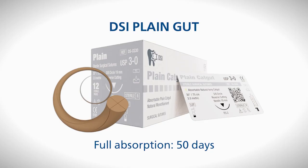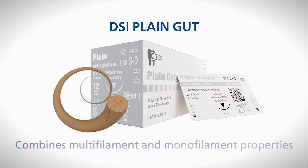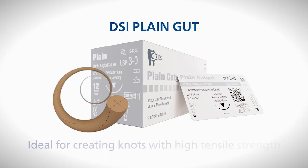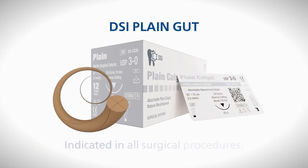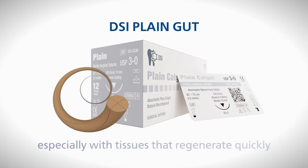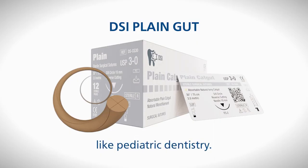The full absorption of DSI plain gut takes 50 days. This particular type of suture boasts a structure that combines both multifilament and monofilament properties, making it ideal for creating knots with high tensile strength. It is indicated in all surgical procedures, especially with tissues that regenerate quickly, like paediatric dentistry.